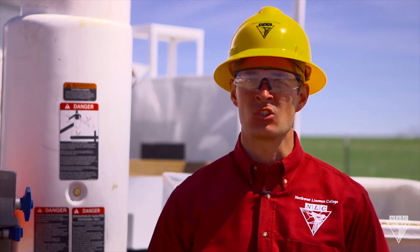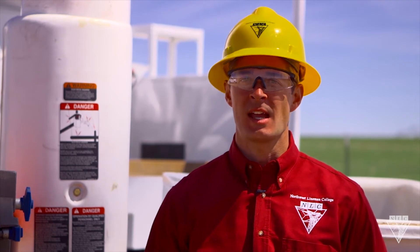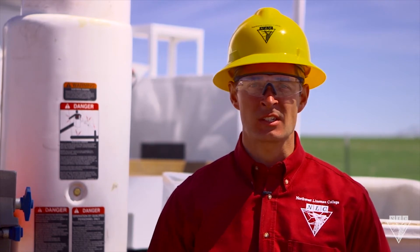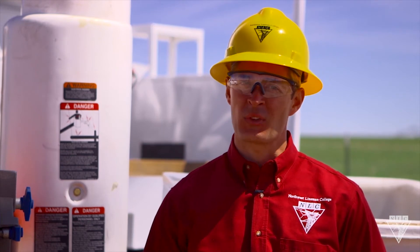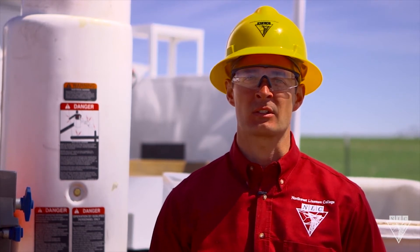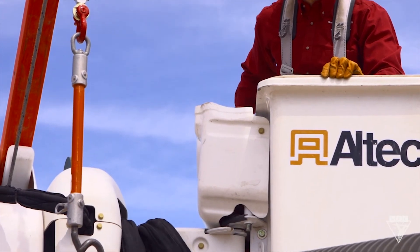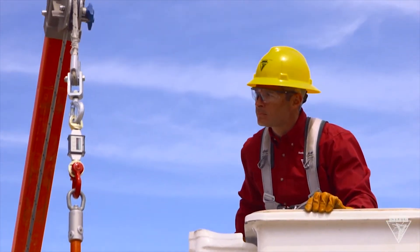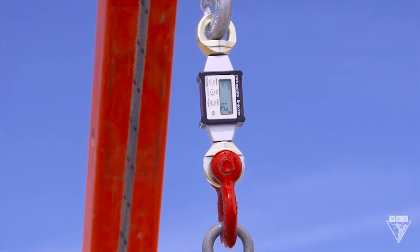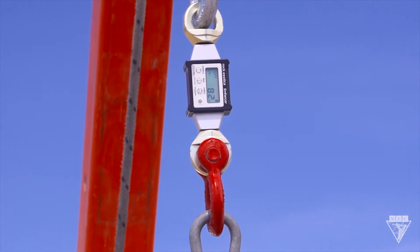But let's say I need to use a jib to lift up a wire. It gets a little more tricky because obviously conductors don't have nameplates with the weight written on them. But there's a couple things you can do to figure it out. If you're using a link stick, NLC recommends having a small dynamometer in each truck. This is the best way to monitor the weight you're lifting and make sure you never cross your limits.